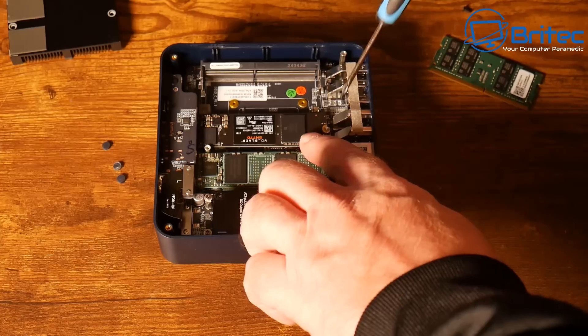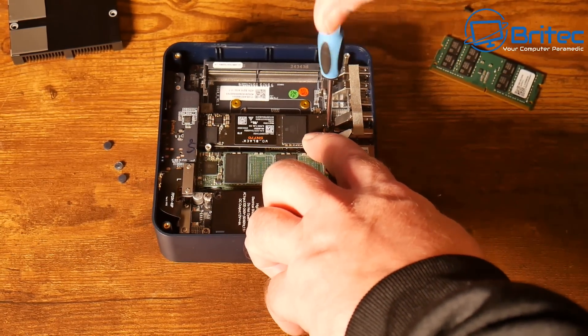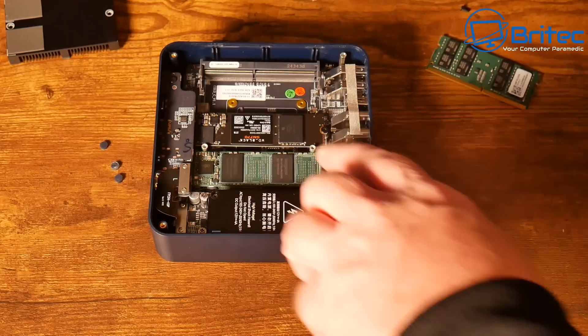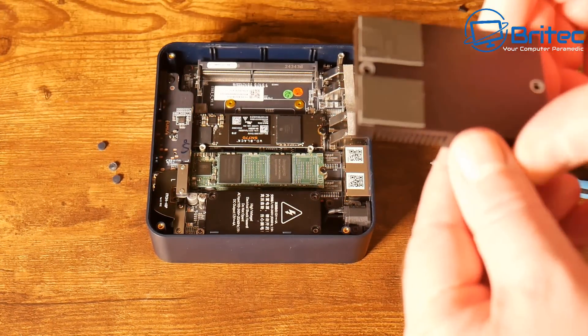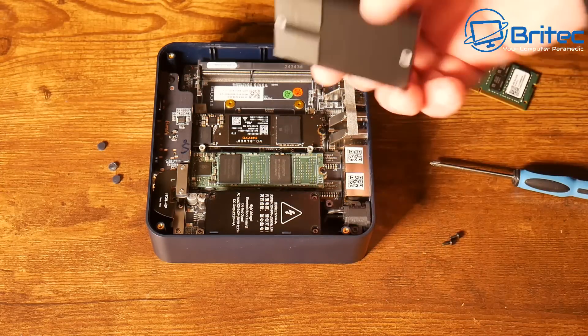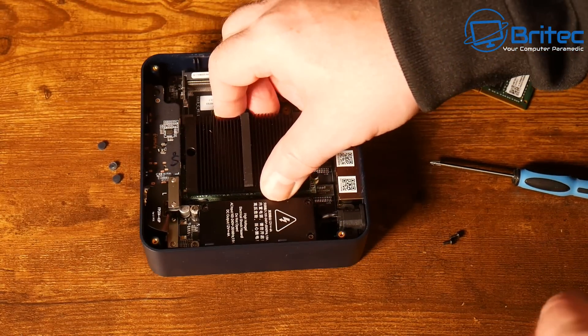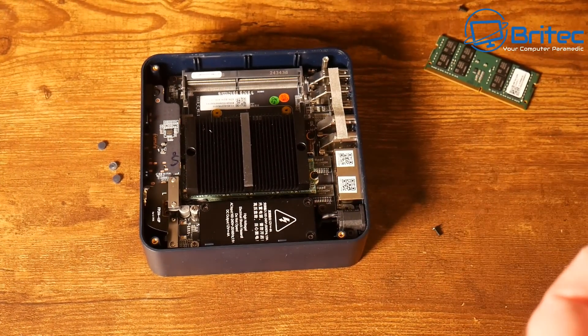You don't need to purchase a mini PC to do this — you could use an old PC you have lying around and install Windows 10 or Windows 11 on it. This unit already comes with Windows 11 pre-installed, which saves some time. I'll quickly put the screws back in and we can move on to setting up the file server.